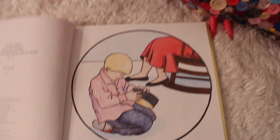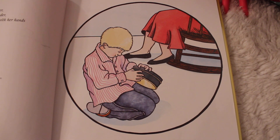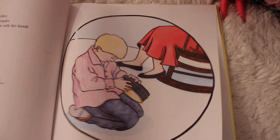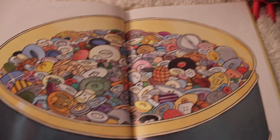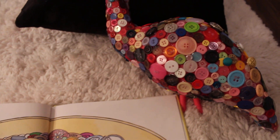The Button Box. 'My grandma has a special box. I like to play with what's inside.' Can you see what's in there? It's buttons! So now I'll tell you the story of this flamingo.